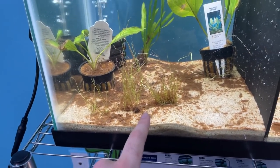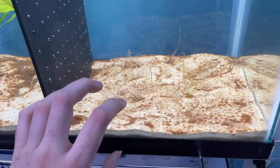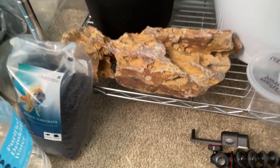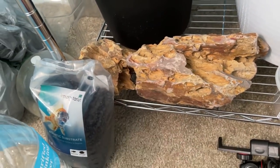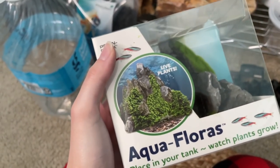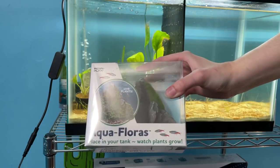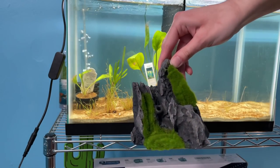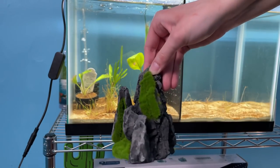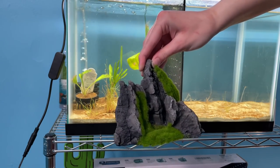On this side of the tank, the only thing that survived is the dwarf hairgrass — I think because there's no filter on that side yet. For the aquascape, I'm deciding between dragonstone or this other piece that grows live plants on it. I'm leaning toward the live plant rock since I've had it a couple weeks and really want to test it out. It feels pretty smooth, so it should be safe for a betta — I thought it might be too sharp but it's actually fine.